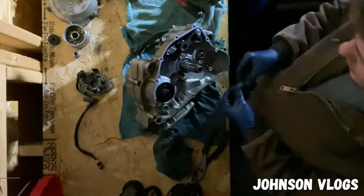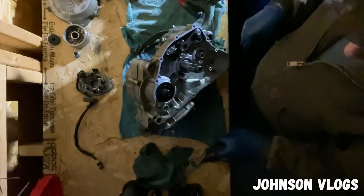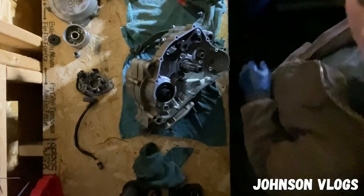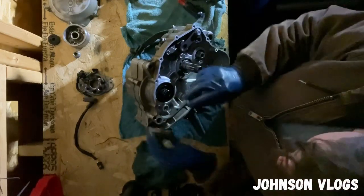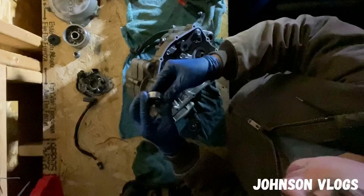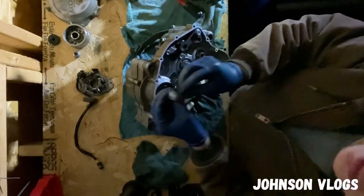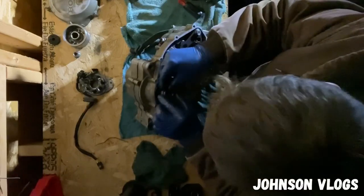All right guys, so I'm going to go ahead and install the crank gear. I got the motor upside down because I put the shifter on there. I'm also going to go ahead and grease this up too. All right, got it greased up real good, so now we're going to go ahead and install it.